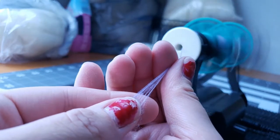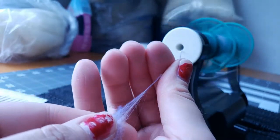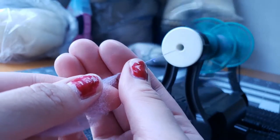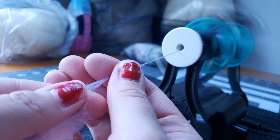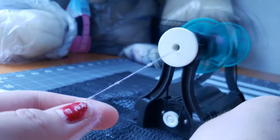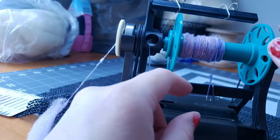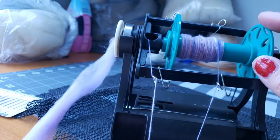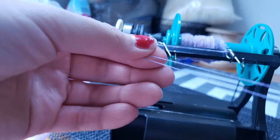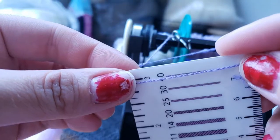So that is a con. It is also more expensive than a drop spindle — quite a bit more — though compared to other wheels it is one of the least expensive options on the market. Another con I found is that you will outgrow it quickly if this becomes a serious hobby. I ended up wanting a new e-spinner to do art yarns and bulkier yarns probably about a year after having it — maybe even sooner.